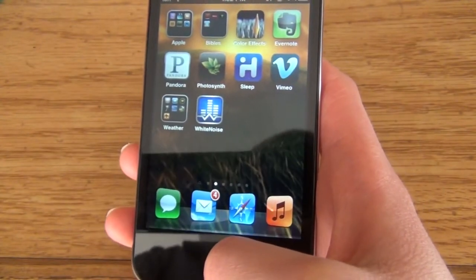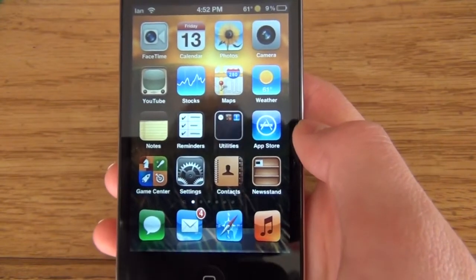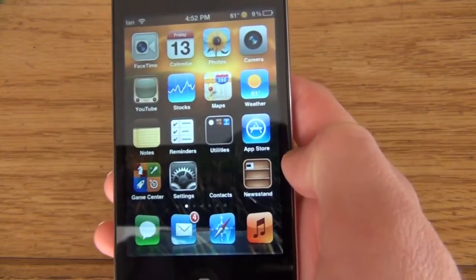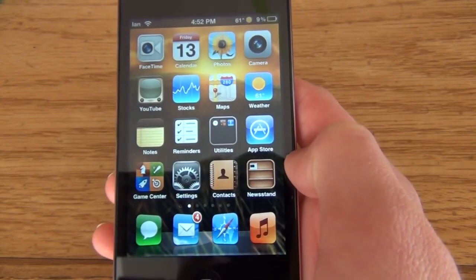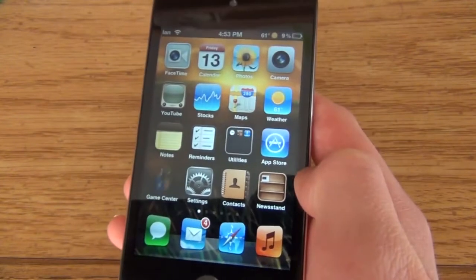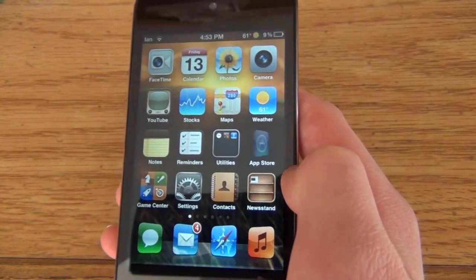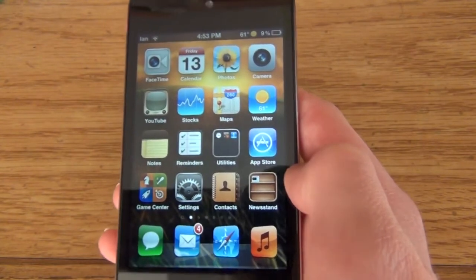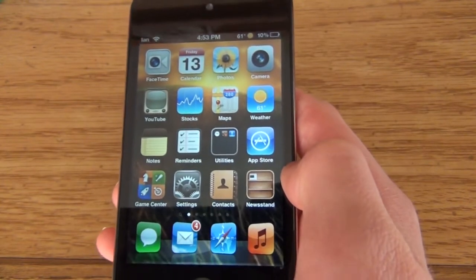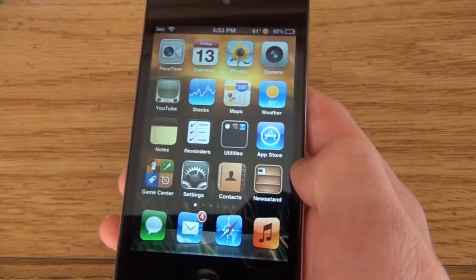And one thing that I'm sure you've seen — this is the last one, by the way. See that just flipped? That's a little nice effect. It's called Random Flip. It adds no applications or anything, and if you want to stop it you have to go into Cydia and uninstall it. So that wraps up our video for today. Please be sure to like it, and see you next time.